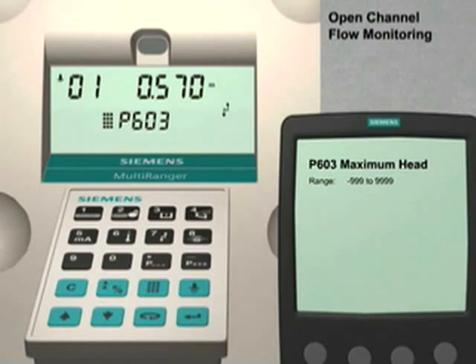Use the up arrow key to go to the next parameter. Parameter 603 is the maximum head value. For our example, we are going to set the maximum head value to be the same value that we used for our span, 0.3 meters. Enter 0.3 followed by the Enter key to set this value.